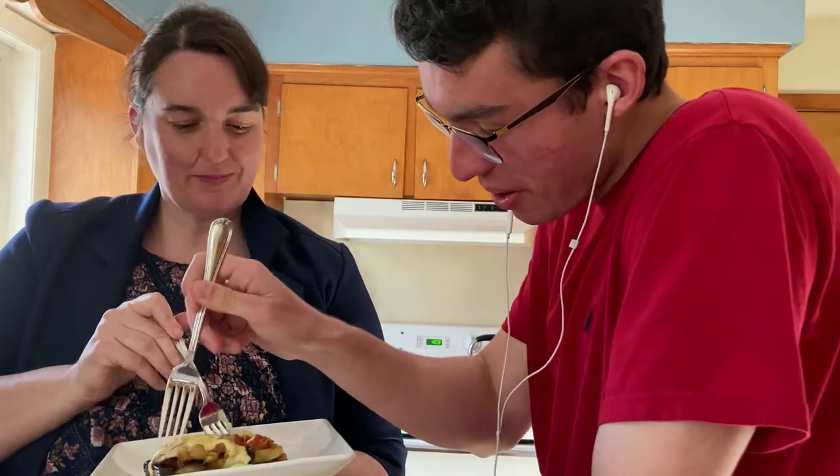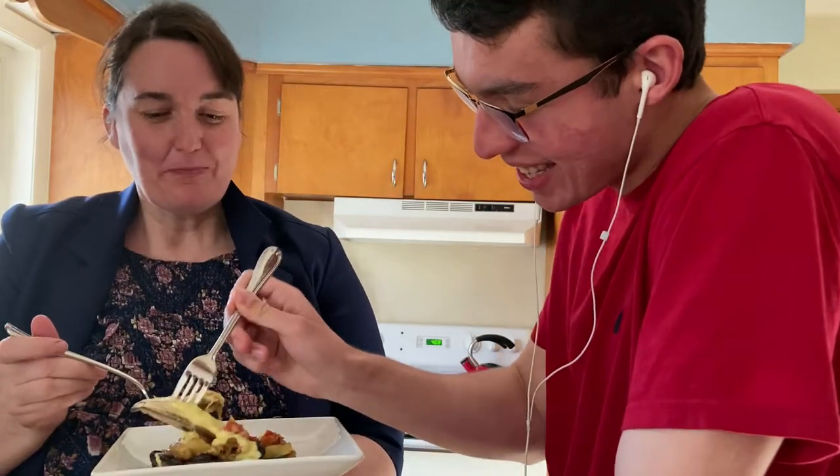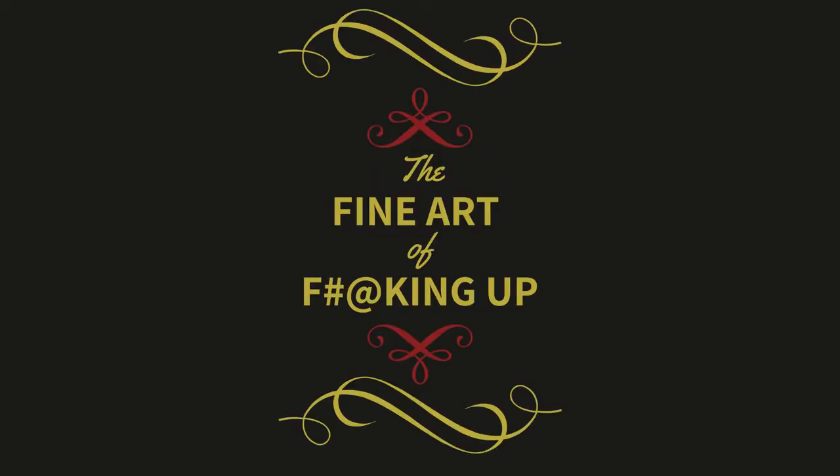Dude, what are you thinking? This is so nasty. I'm so, so intrigued by this.